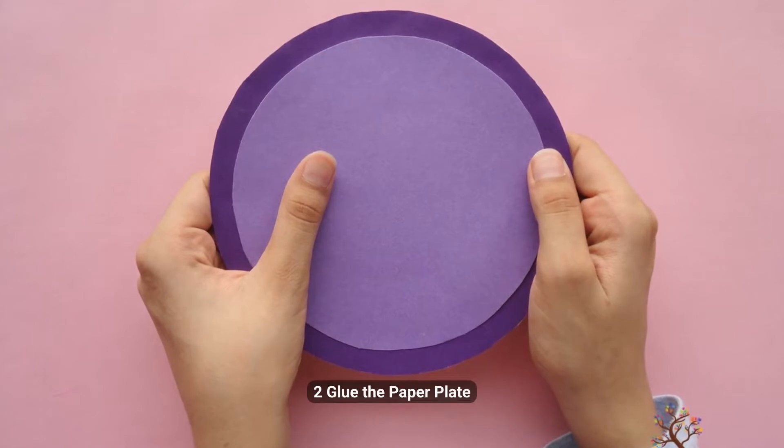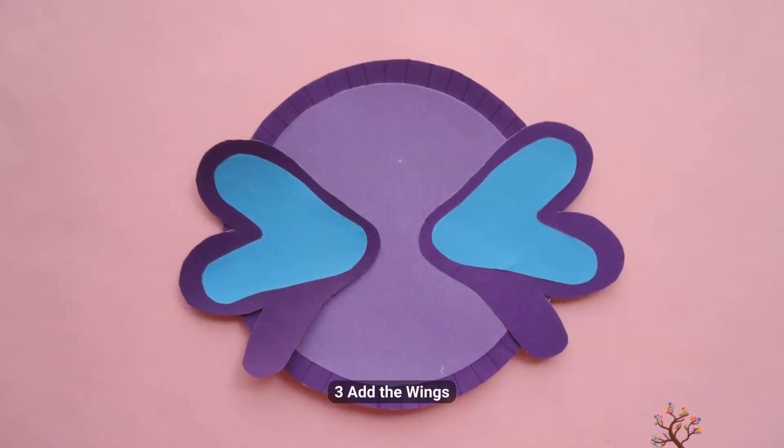Step 2: Glue the paper plate. Step 3: Add the wings.